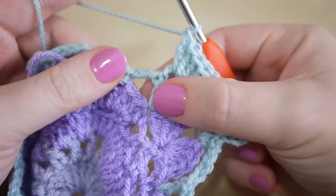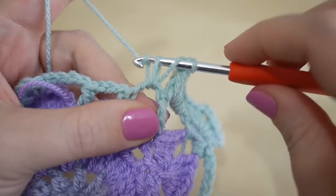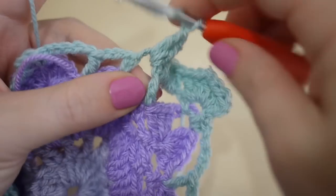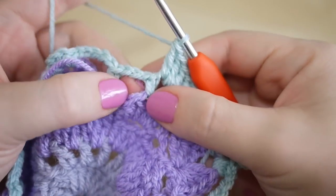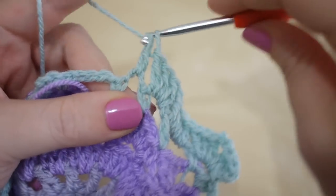You're simply going to do five trebles around that chain five space — one, two, three, four and five. You're then going to work around this chain three space and you're going to do three trebles in there — one, two and three.